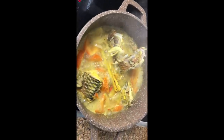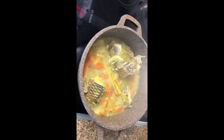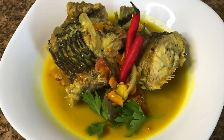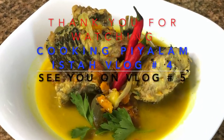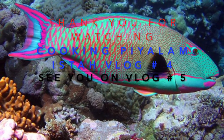Here you go — it's boiling! If you want me to cook some other dish, please comment down below. If you like the video, give a thumbs up, please subscribe, leave a comment, and see you on the next vlog — thank you very much, bye!